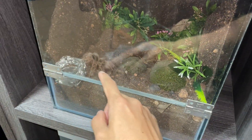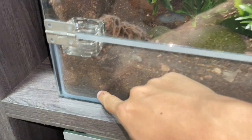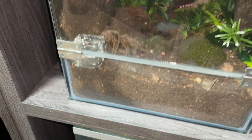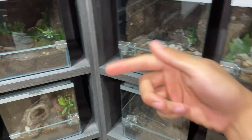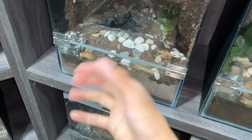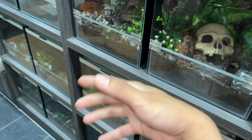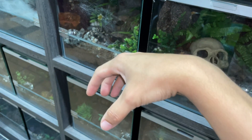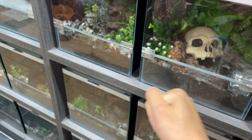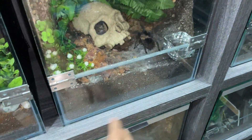Even my Grammostola porteri — rose hair — a lot of people keep them bone dry, but for me I let it stay a little damp on the bottom so the tarantula can get moisture from below, because that's how it is in the wild. They dig down deep to find a cool, moist place. You won't find females sitting on a rock basking in the sun — they're usually underground because it's moist, humid, and cool.